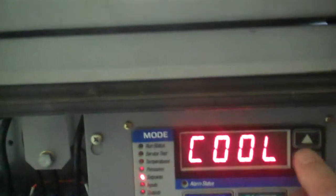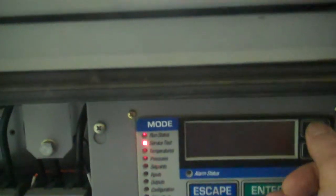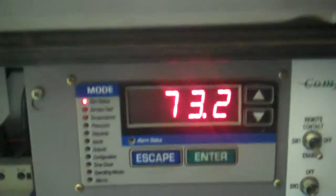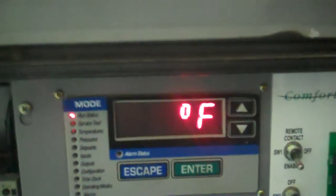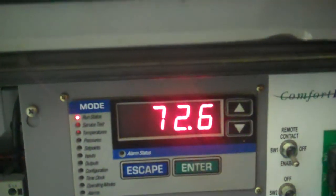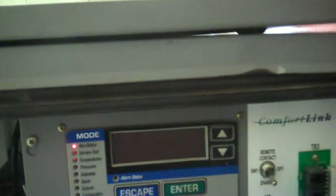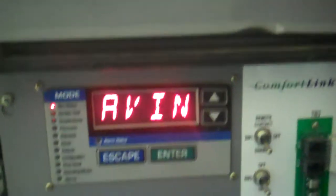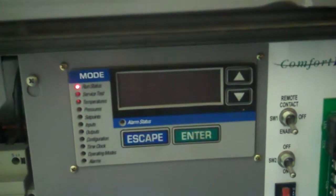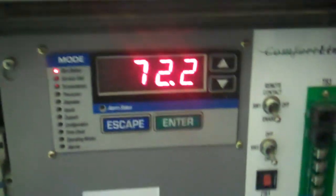We'll go back to the screen up above. That's your entering water temperature. We'll just monitor the leaving water temperature for a bit. When you press both buttons it'll scroll and describe to you what it is.